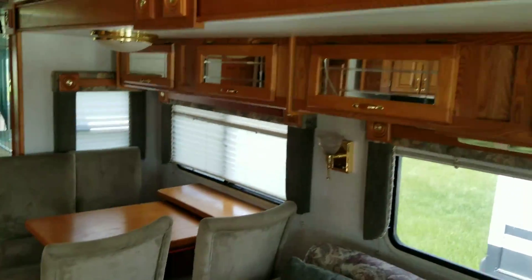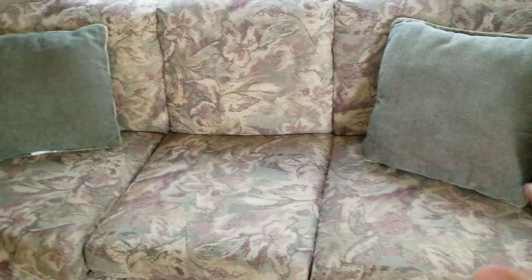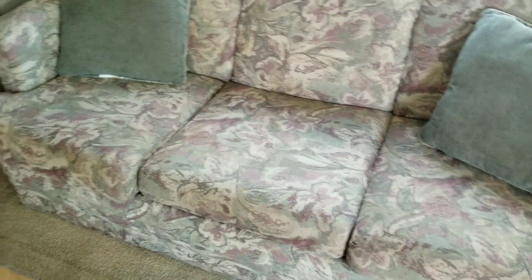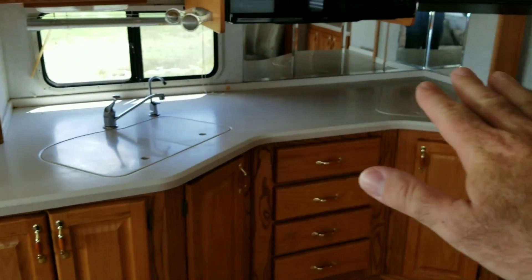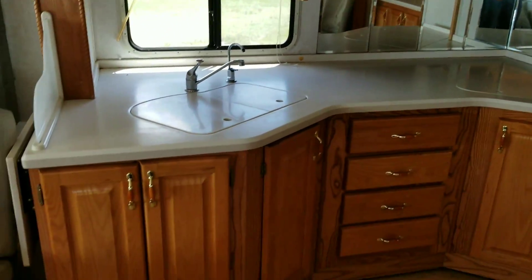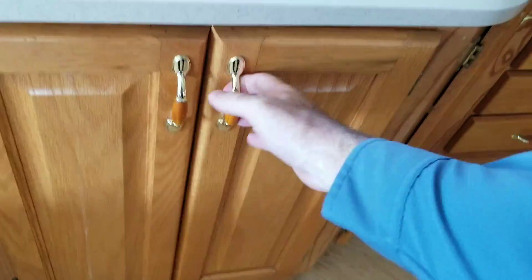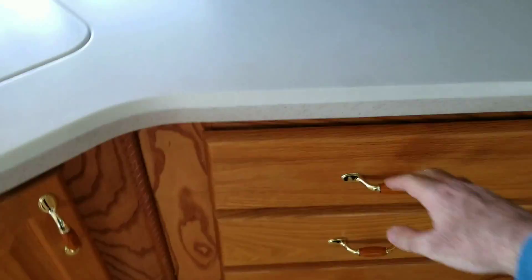Going to go around here and give you a good look. The furniture looks good — I don't see a whole lot of wear and tear. A lot of times with this year you'll see some wearing, but that's not the case in this one. Tons of countertop space in this coach — if you're looking for a coach with a lot of that, you'll definitely get it here. The drawers come out real good.